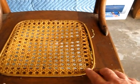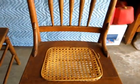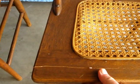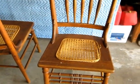As you can see, the cane definitely has to be redone on all three chairs. This is the worst one. This chair also has a crack right here. The other ones appear to be completely solid.